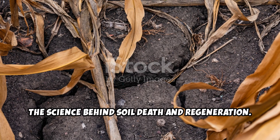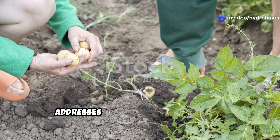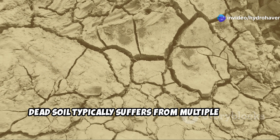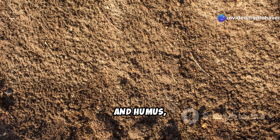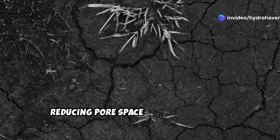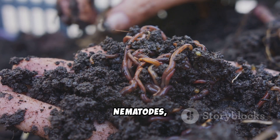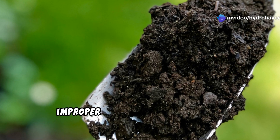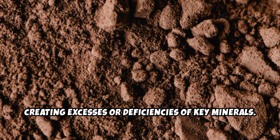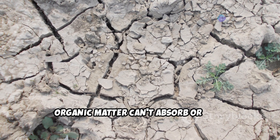The science behind soil death and regeneration. Before diving into implementation, let's understand what dead soil actually means and how our intercropping approach addresses each aspect of soil health. Dead soil typically suffers from multiple issues: depleted organic matter, which means soil lacks the food source needed to support microbial life; collapsed soil structure without the binding effects of fungal hyphae, root exudates, and humus — causing soil particles to compact and reducing pore space for air and water; microbial imbalance or absence that decimates the soil food web, halting nutrient cycling; mineral imbalances from years of improper fertilization or leaching; and poor water infiltration and retention when compacted soil with low organic matter can't absorb or hold moisture effectively.